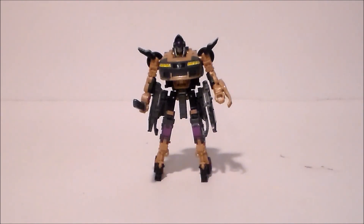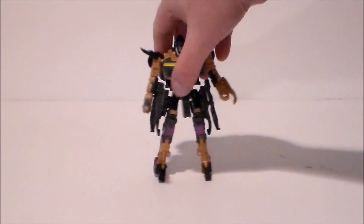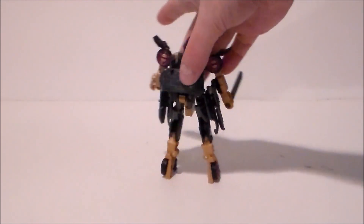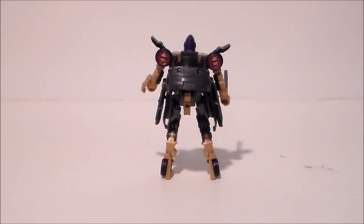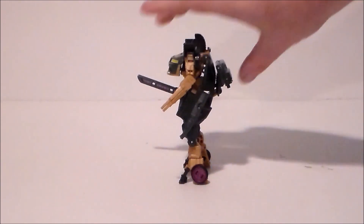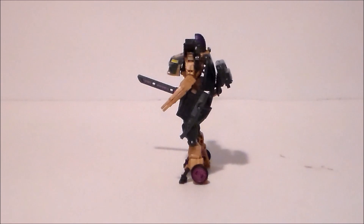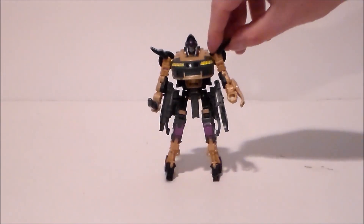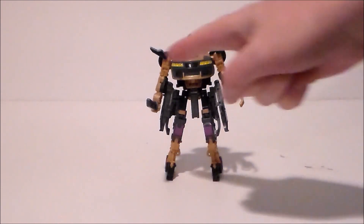So here we have Nightbird out of the packaging, and it's an okay figure for a deluxe figure. She kind of looks like she does in the movie. It feels pretty decent and solid, but the color scheme is totally wrong from what we got in the movie. I don't know why we have it with brown — it should just be all gray, black, and purple.